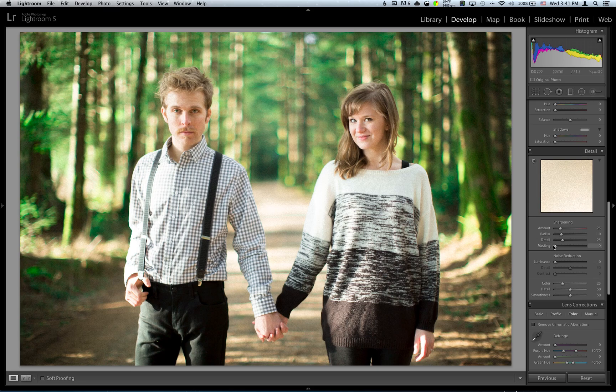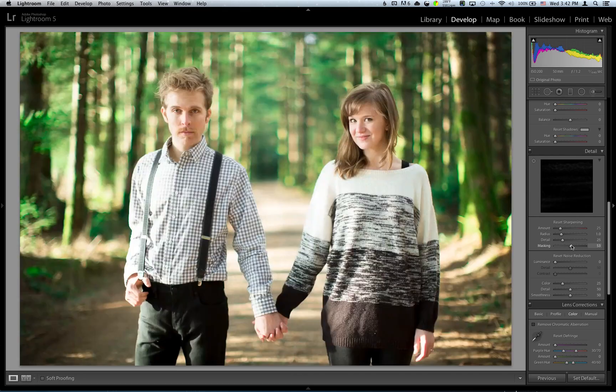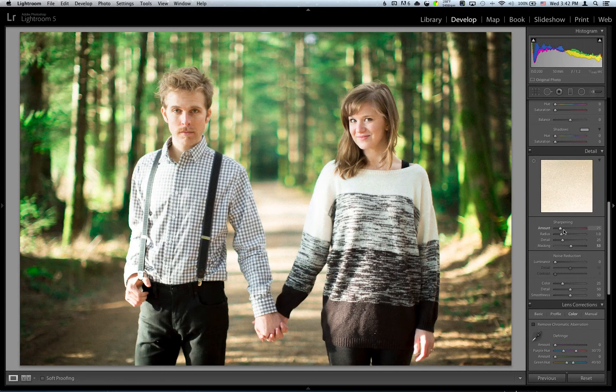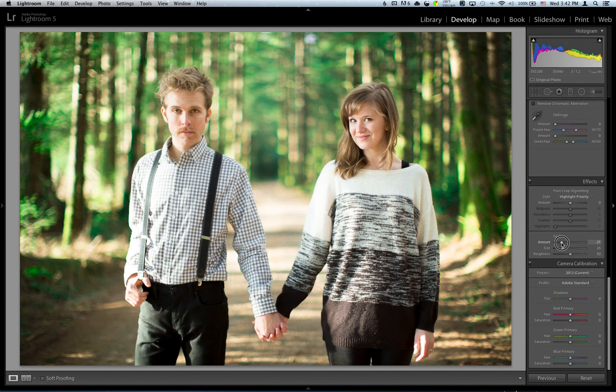We'll go up here to sharpening. A cool tool is if you hold down Option on your computer and grab the masking, start sliding it — it starts to change where it sharpens. Instead of sharpening everything where everything's white, it's going to go more into detail of what it's only going to sharpen. So parts on their face, not the whole background. It's really cool. I'm going to leave it about there. His shirt looks quite trippy — looks like a disco globe. So I'm going to grab the sharpening and throw it up. That's probably good enough. I'm going to go back down to grain and make sure I didn't overdo it. It kind of seems a little too much — that's good enough, we're going to leave that.